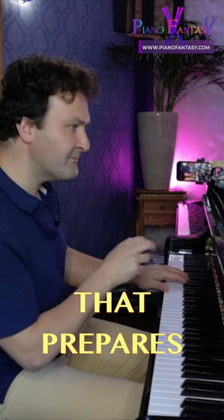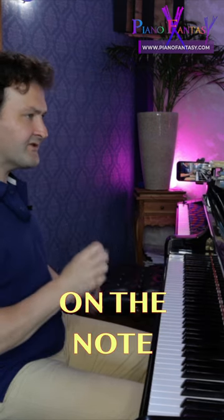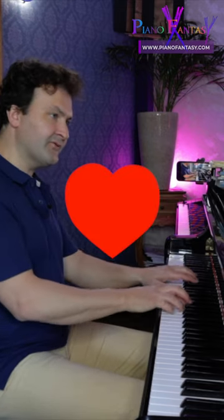Here is a crescendo that prepares the sforzando, and then a little pressure on the note which needs preparation. Let's start here halfway in the crescendo.